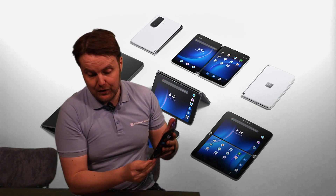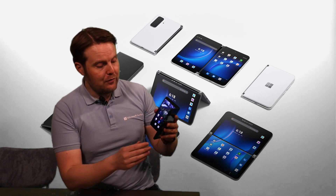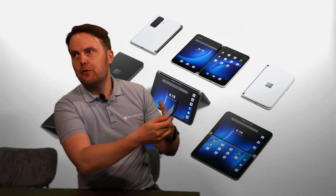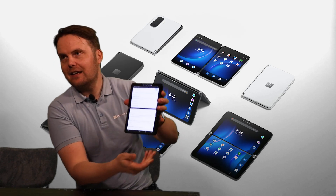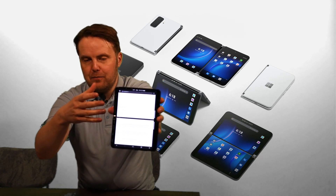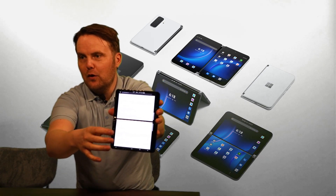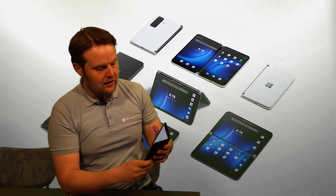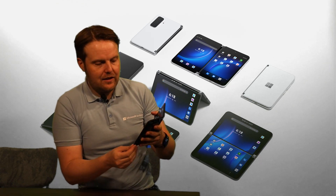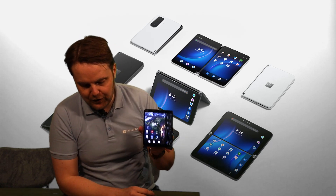You can use the whole screen real estate for the keyboard on the bottom part — I really love that mode. Then you have dual landscape mode: if you put it like this, you really have a very big overview. It's essentially an 8.3-inch tablet like this, giving you a great overview of a whole website — great for consuming content. And it's amazing that this 8-inch tablet really just fits in your pocket.